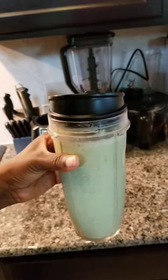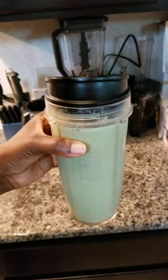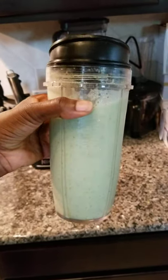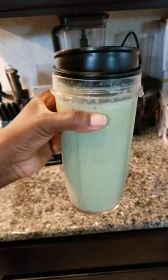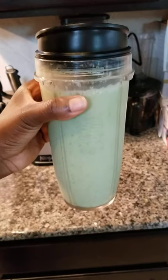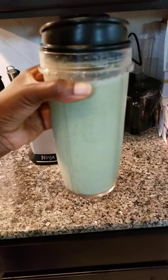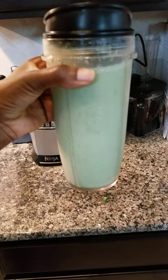Here we have the hidden veggie smoothie — it is so yummy and it's healthy. It's a whole meal; this can take you through the rest of the morning into the afternoon before you're ready for lunch.